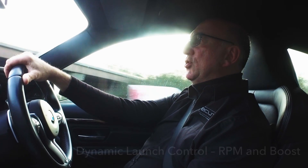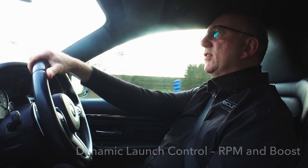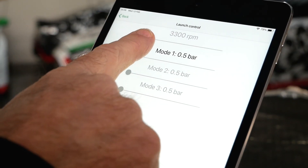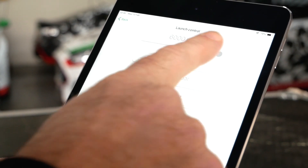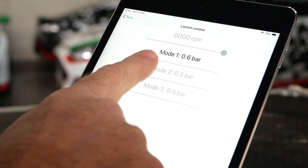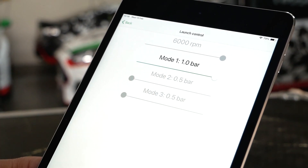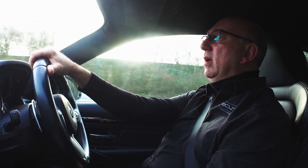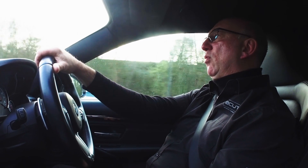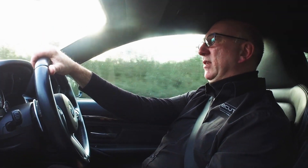Another feature we want to bring on board is launch control, which will enable you to adjust the revs at which you launch from the steering wheel or from our ECU Connect app on your phone. In addition, you'll be able to adjust the boost depending on which map you're in, and we want to bring on some transmission race features whereby you'll be able to adjust where the boost is in each gear and the shift points.